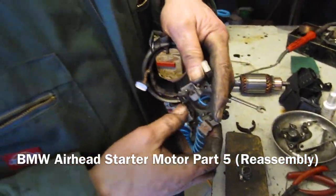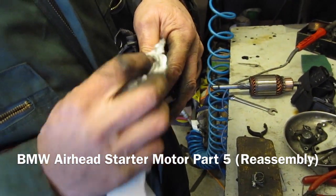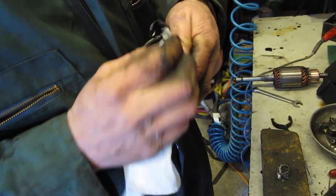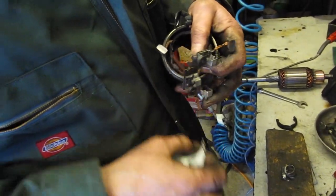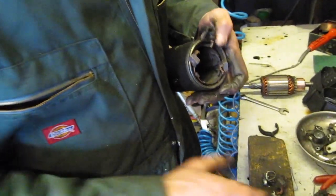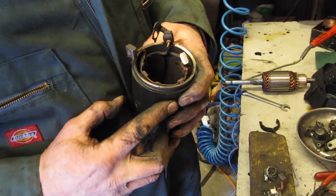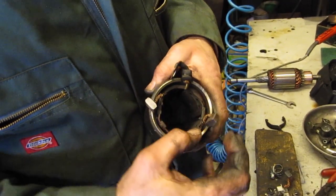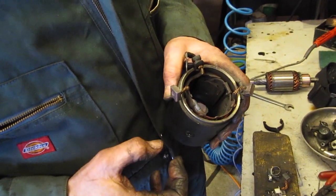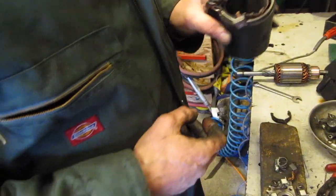We've cleaned up the brushes with a bit of rag soaked in alcohol just to get any grease off, and now we're going to start reassembling it. I would probably replace these brushes if we had any because they are a little bit worn, but we don't have any and it'd be quite hard to get hold of them.